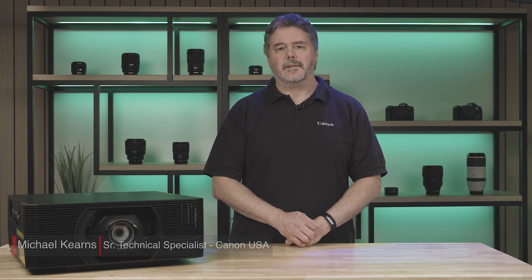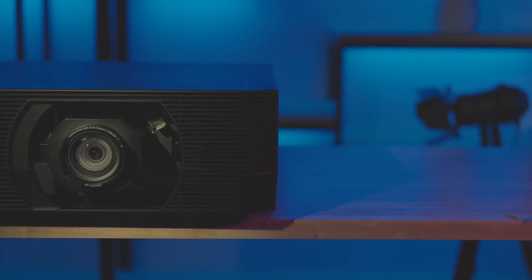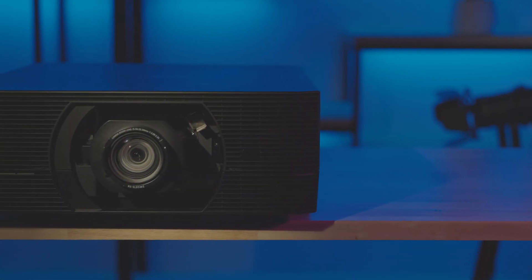Hi, I'm Michael Kearns, Senior Technical Specialist at Canon USA. I'll be introducing the latest addition to Canon's award-winning range of Realist Elcos projectors: the Realist 4K6021Z Projector.